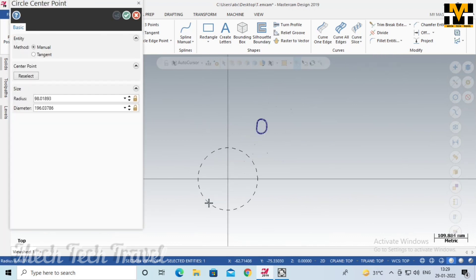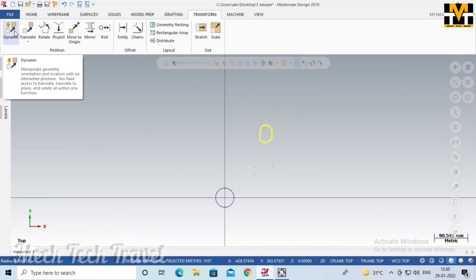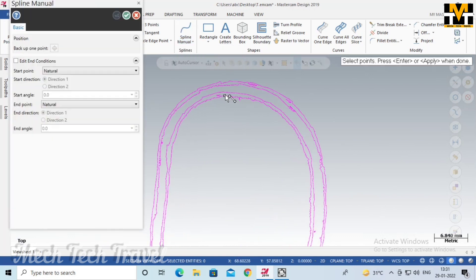We have to make the workpiece size and set the diameter. We have to try to set the object in the camera view. We have to use the spline and pick the spline. We can pick two corners of the outer circle.